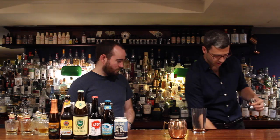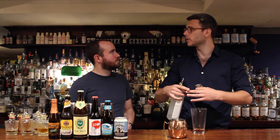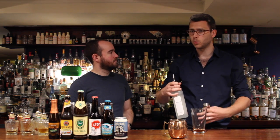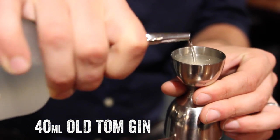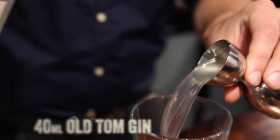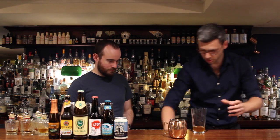Our next ingredient, as we said, is an Old Tom Gin — any Old Tom you can get. What's the difference between an Old Tom and a gin like Bombay Sapphire? Old Tom was the style of gin they were drinking in and around the 18th century in London. It's sweeter, more floral in its style, so it works better with sweeter style cocktails. So I'm going to do 40ml of this, just going to shake it so it's nice and mixed through.